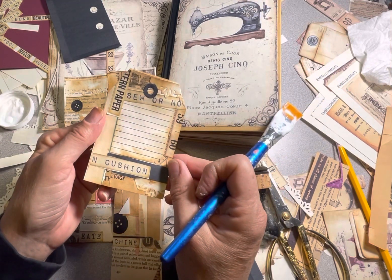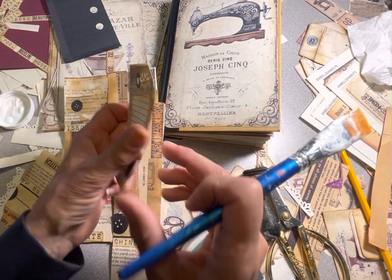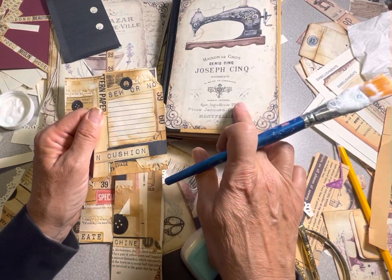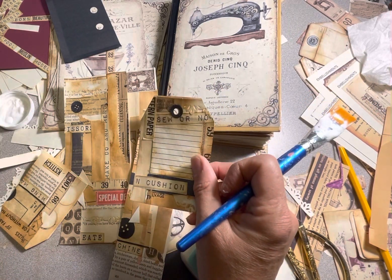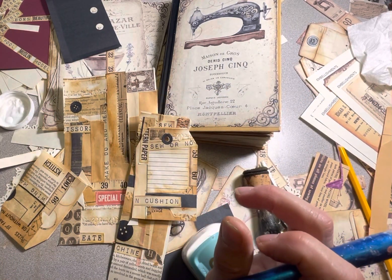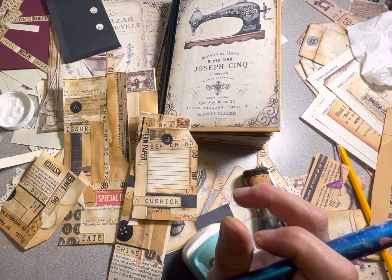And there's my little tag. Easy peasy. It's just from the scraps while I was making my journal. It was great, and it was easy, and I'm going to do this every time I make a journal. Thanks for watching — hope you have a good time with it too, like I did. I'll see you next time. Bye-bye.